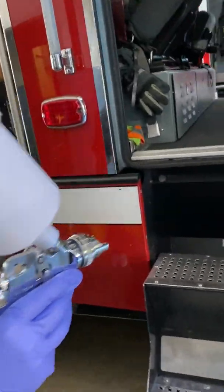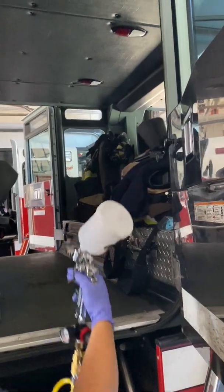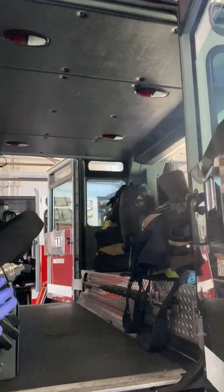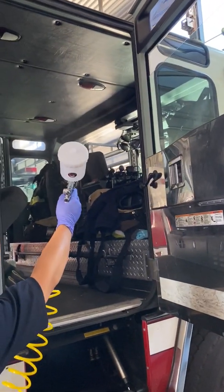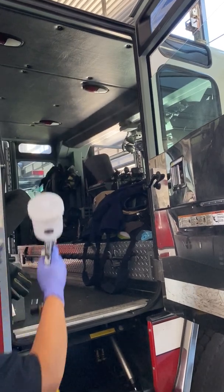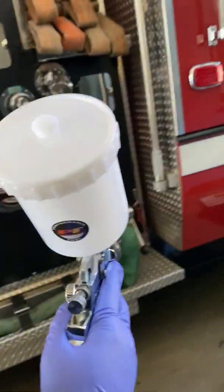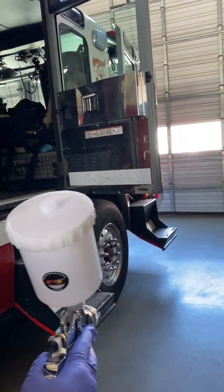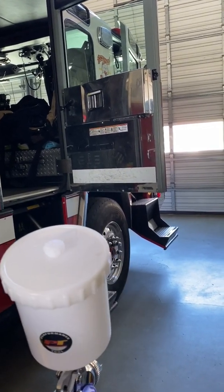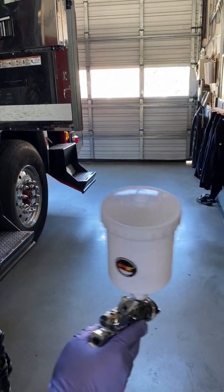On the inside we're going to do similar — spray the high-touch areas such as handles and doors, again keeping some distance so as not to over-saturate. Once the apparatus is done, move into the station, the cabinets, the EMS compartments, and equipment. Pull that equipment out of the apparatus and spray it in the same manner as the cab. And then you're done.